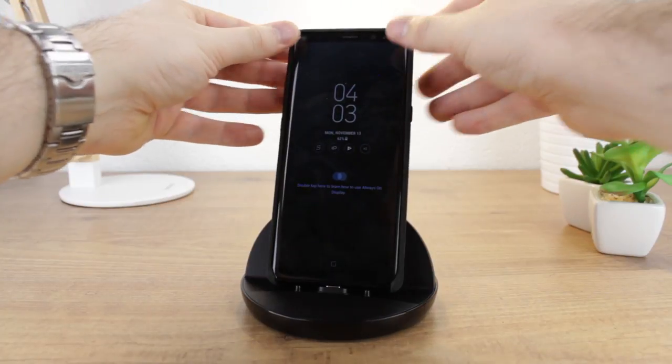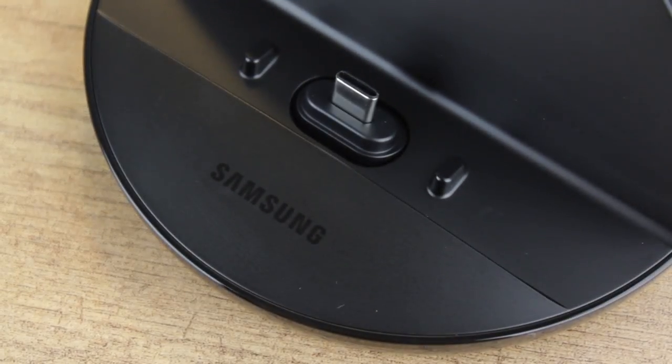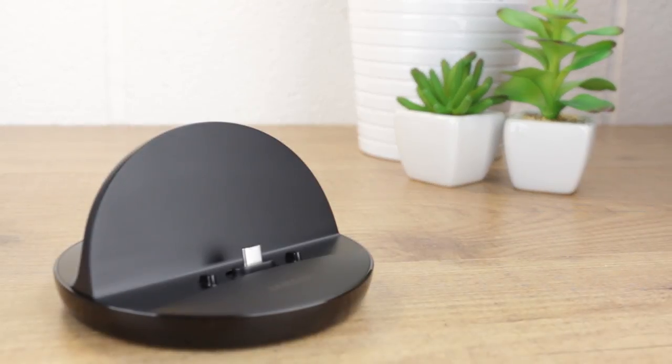Overall, a fantastic fast charging dock solution with all the style and quality you'd expect from an official Samsung product, making it a great charging option for anyone with a USB-C gadget. If you would like to know more or even purchase this dock, you can do so by clicking the links in the description and the comments below.